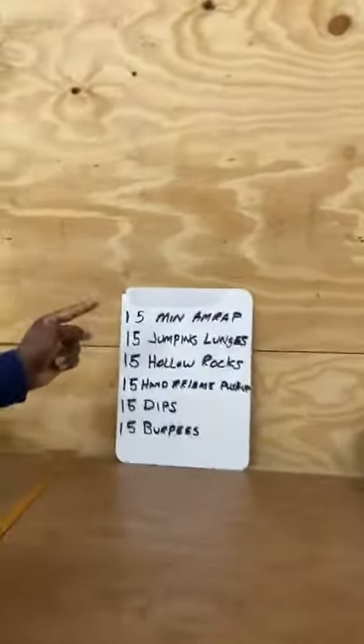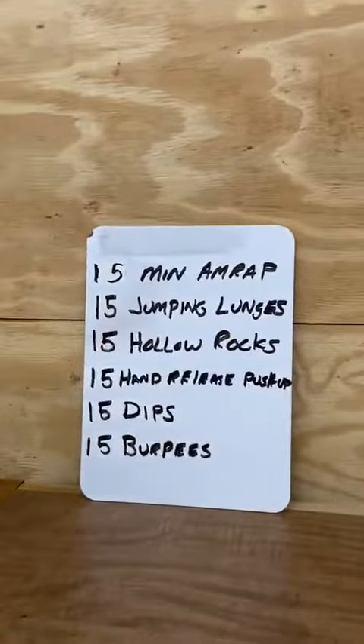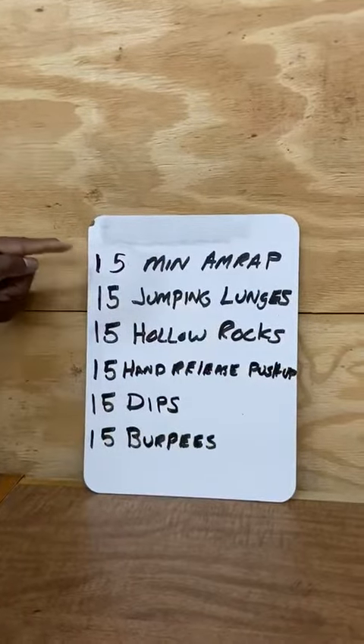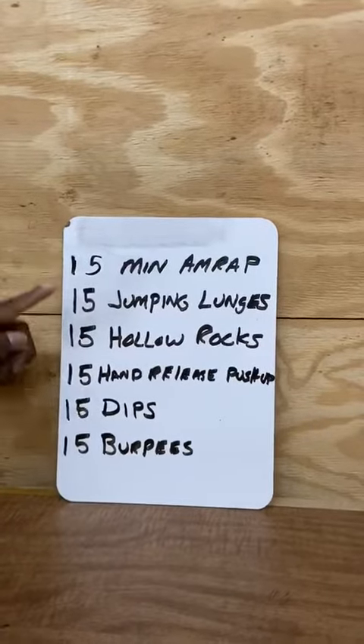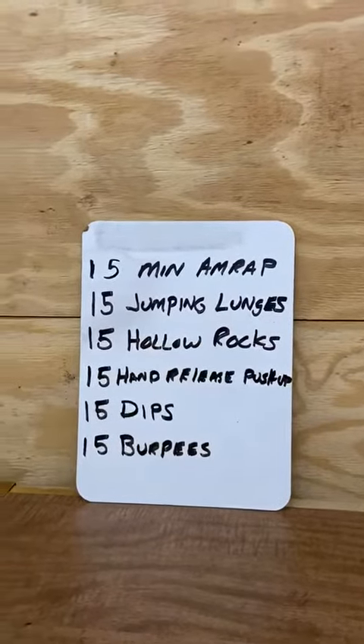Okay, so again, it's a 15-minute AMRAP. You are repeating this for 15 minutes. So at 2 o'clock, 15 minutes — go through this as many times as you can for 15 minutes. All right, have a good day, guys. Talk to you later.